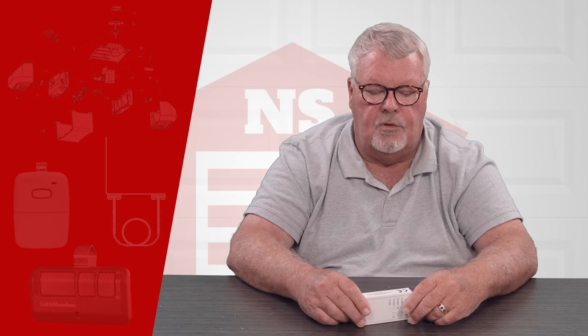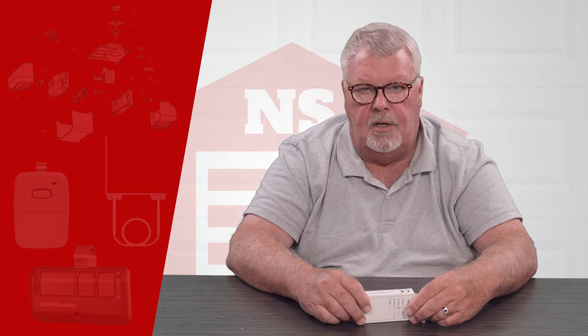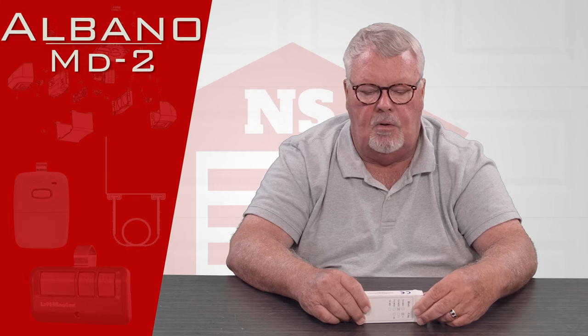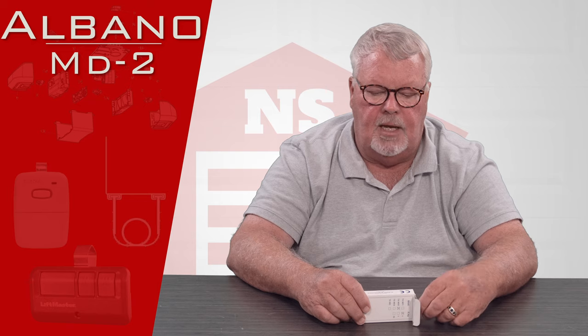Hi, I'm Mark from NorthShoreCommercialDoor.com. Today we're going to do a little product introduction — this is an Albano long-range transmitter and it's got a part number of MD-2.